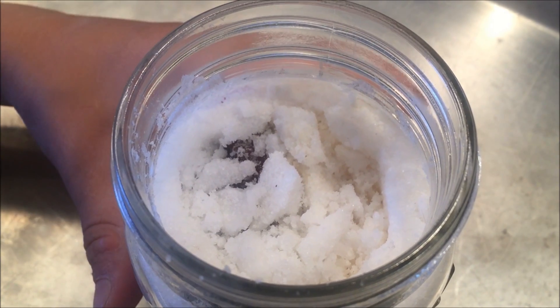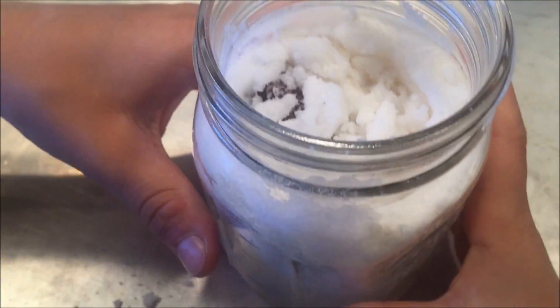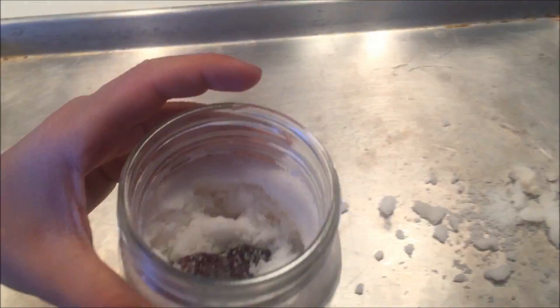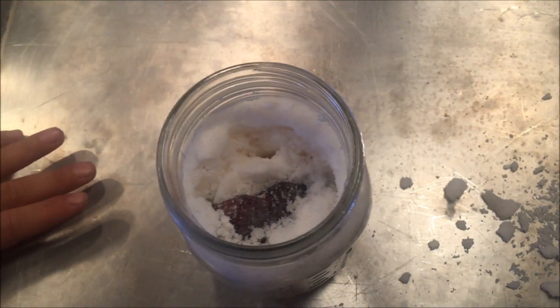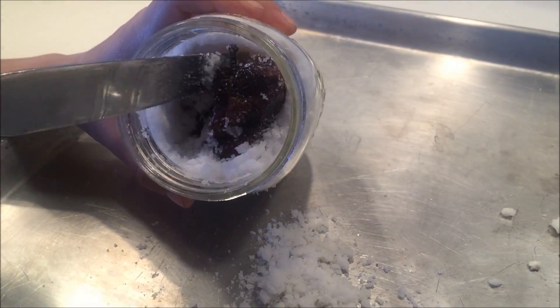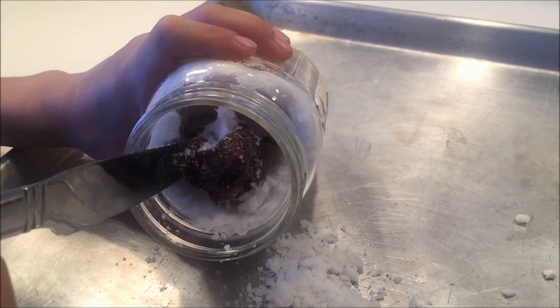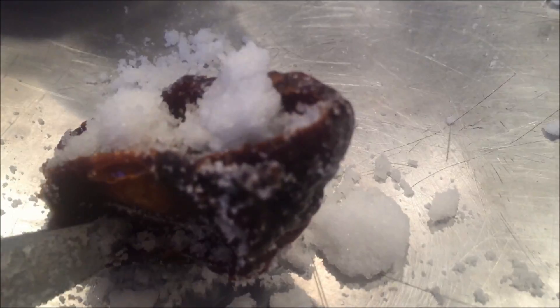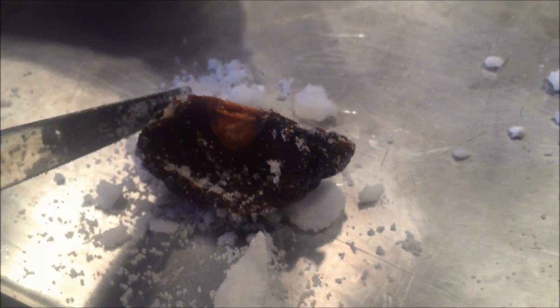In an actual mummifying process that the ancient Egyptians did, the body was placed on a plank or a board that was slightly elevated on one side so that the fluid could drain off as it was being mummified — which is kind of a little bit gross if you think about it. But now you can see that the apple towards the top was able to mummify a lot better than the two pieces that were at the bottom.